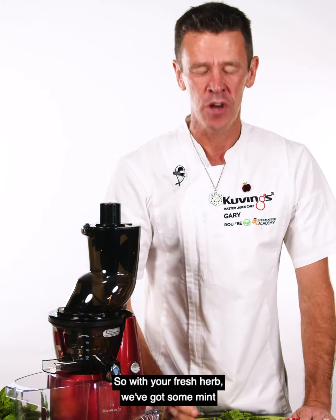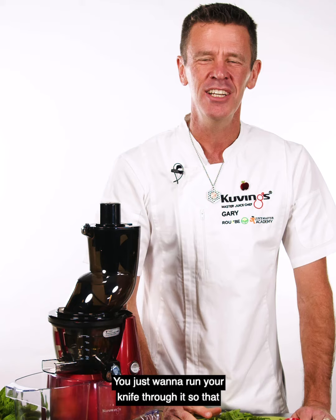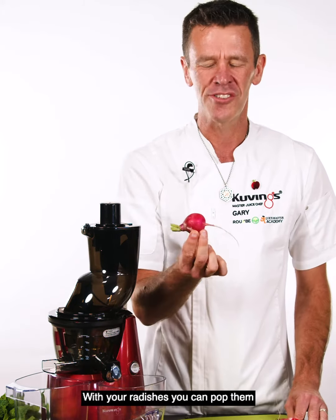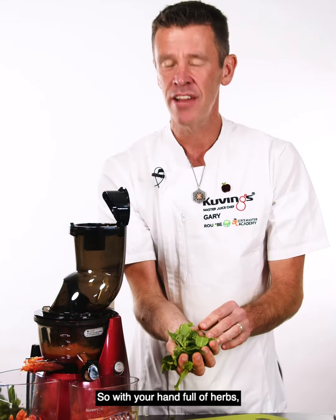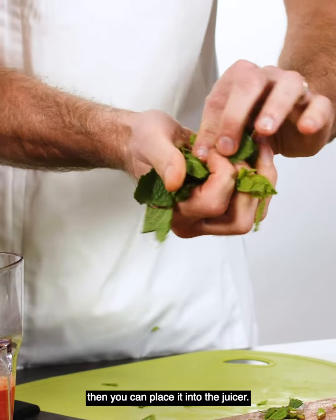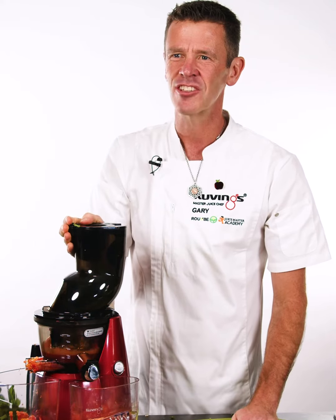With your fresh herbs, we've got some mint going in this recipe. You just want to run your knife through it so that it easily presses through the machine. With your radishes you can pop them in whole — they're quite soft. If they get really large, maybe just one cut down the middle. With your handful of herbs, just squeeze them into a little ball and then you can place it into the juicer just like that.